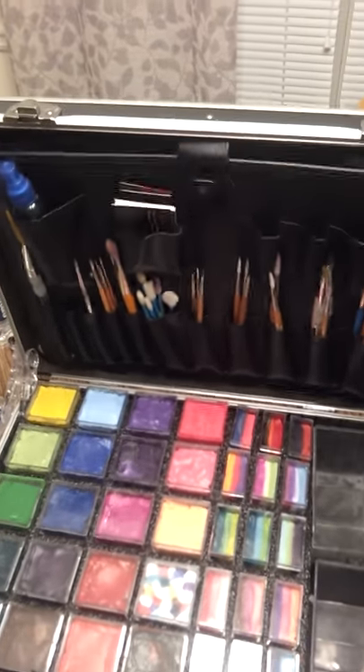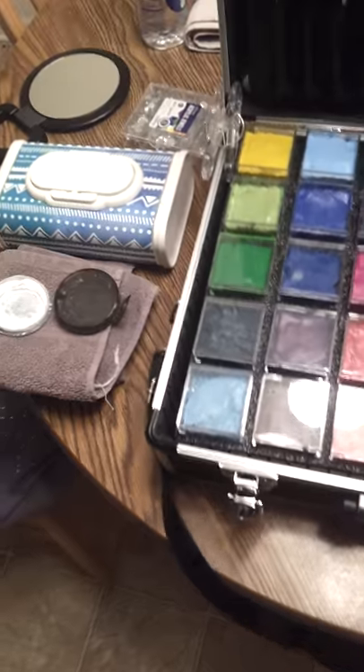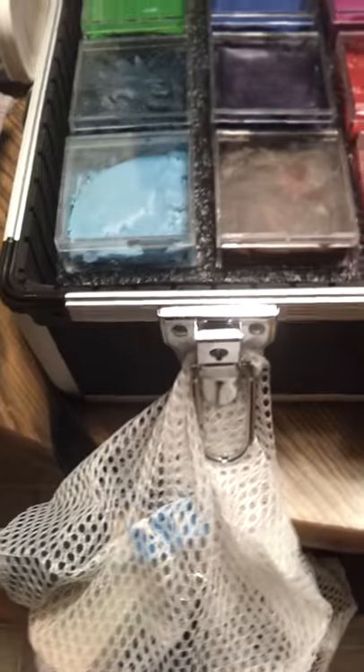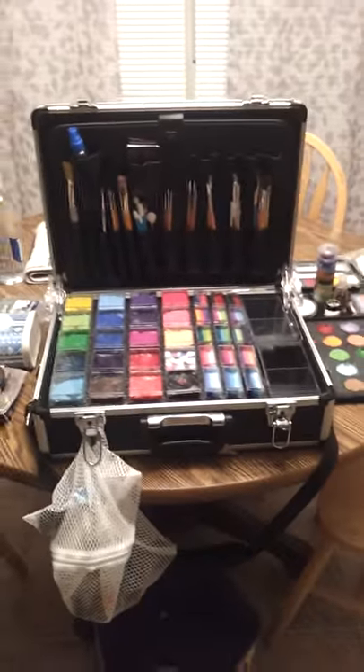The last thing I'll show you is how I keep my sponges. I keep a binder clip inside the bag, and I clip it right onto the back of the case. I put clean sponges on one side and dirty ones on the other. So I'm all set up and ready to go with sponges just like that.